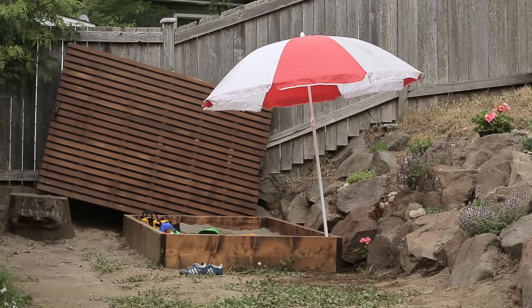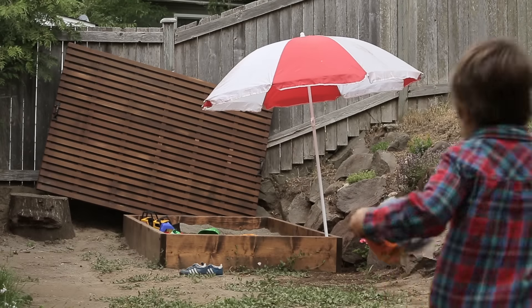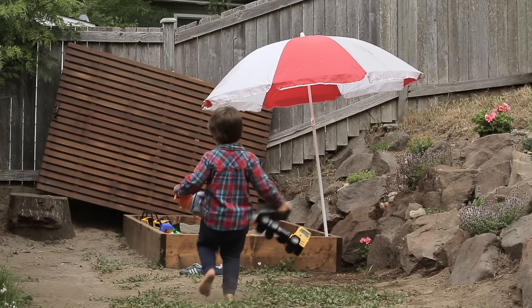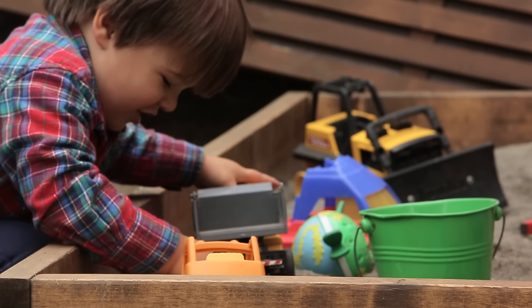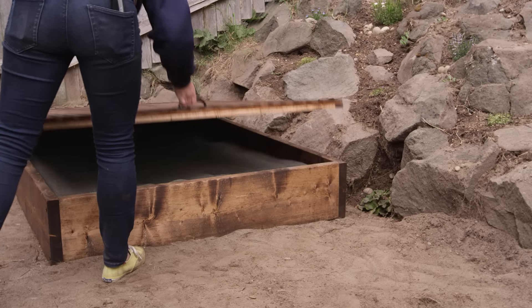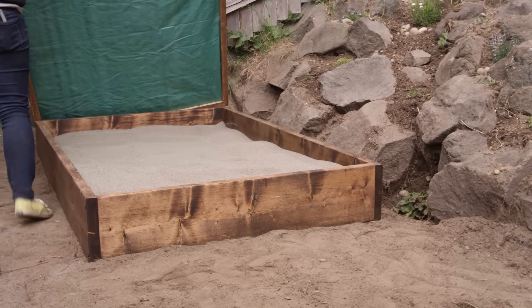Need a new way to keep your toddler occupied this summer? We've got you covered. Here is a simple sandbox that's easy to make and designed to keep the Seattle rain out.